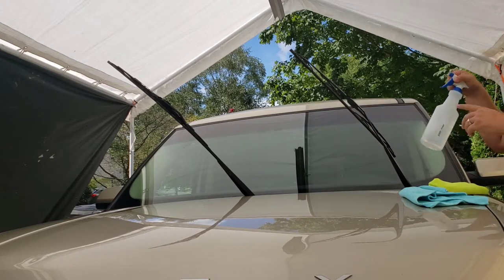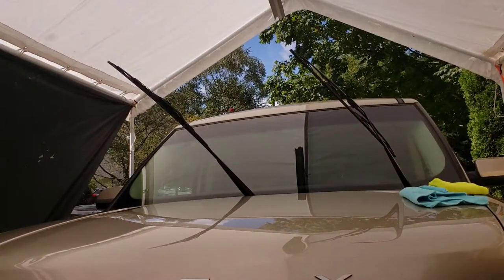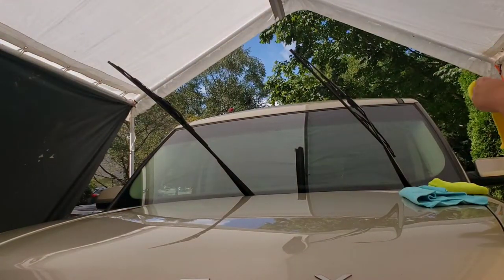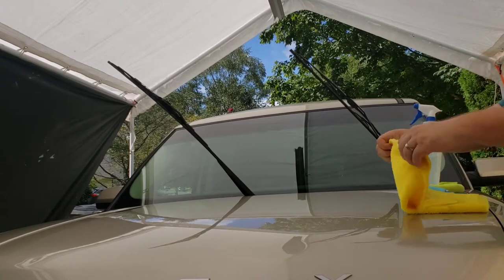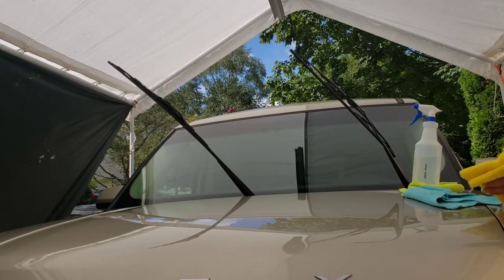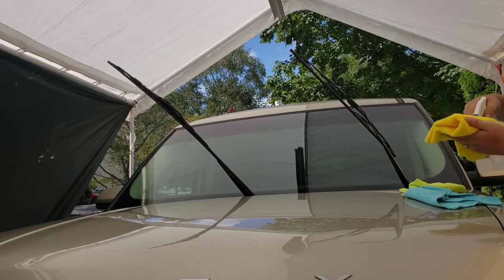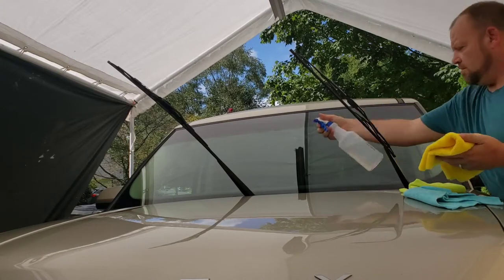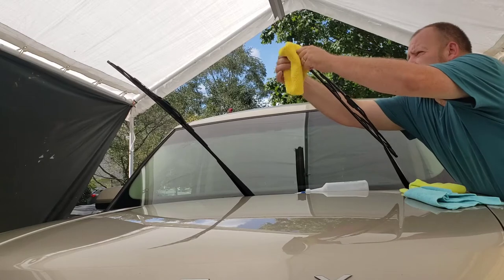We want to clean the windshield wipers — we have an older set — so we want to clean stuff here just so it looks better.